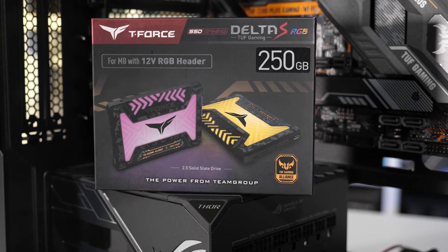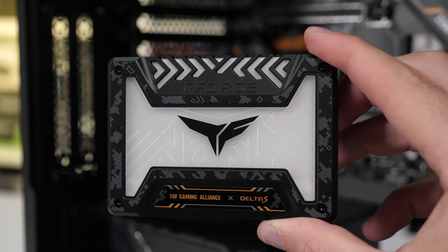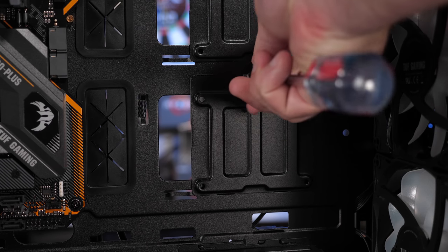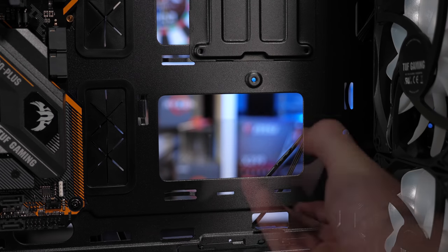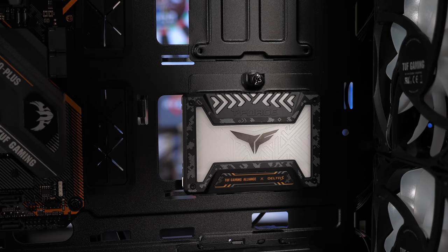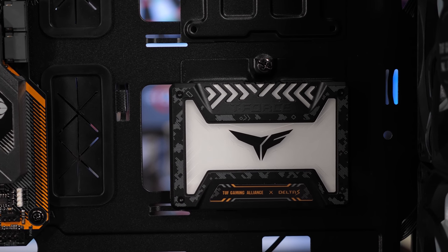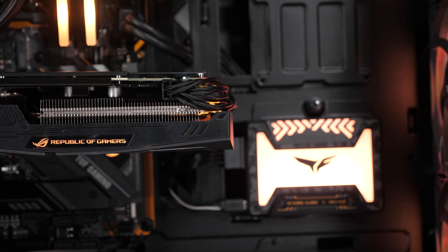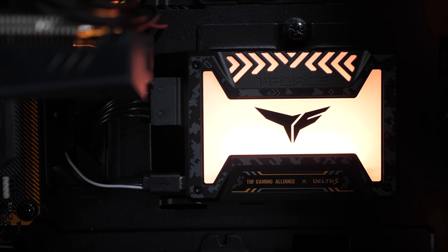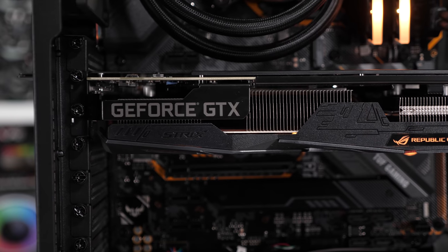Next I installed the Team Group T-Force Delta S TUF Gaming RGB SSD into the bottom mounting position. For this build, we only have the 250GB version, which sells for around $50 US. That said, I'd never personally buy this particular model, as you can get twice the storage capacity for $20 more — a 40% price increase for 100% more storage. So just get the 500GB version of the T-Force Delta S. It is a pretty cool SSD with the RGB lighting. I kind of mocked the whole RGB SSD thing before, but in this case it does look kind of cool.